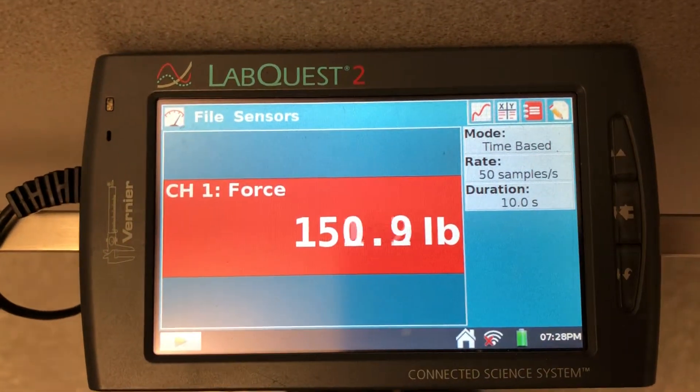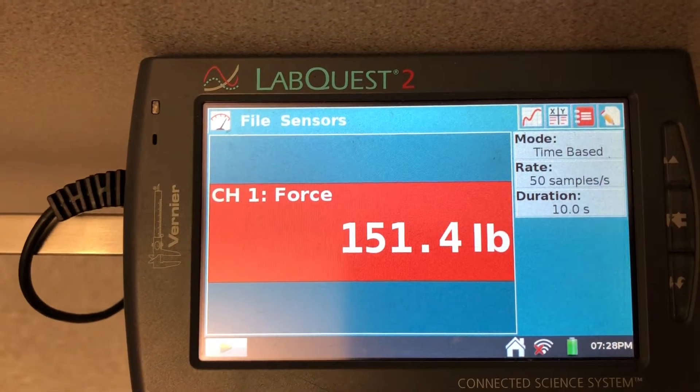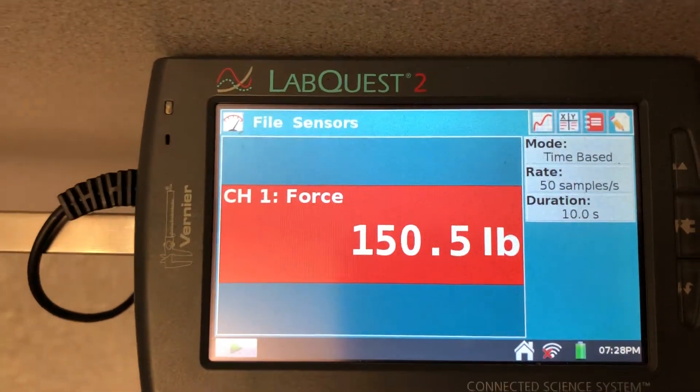All right, here we go. We are on the scale and we are ready to move up. So I'm going to push the button. Moving up.